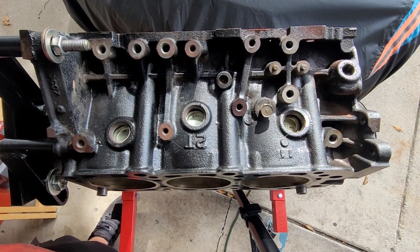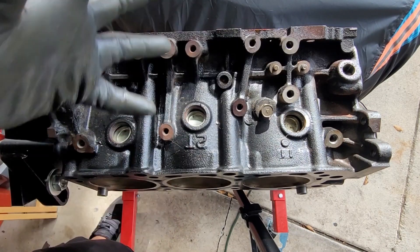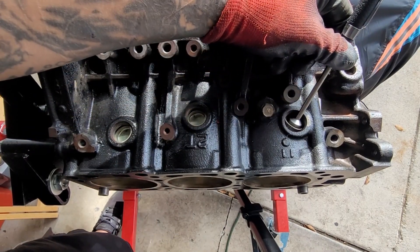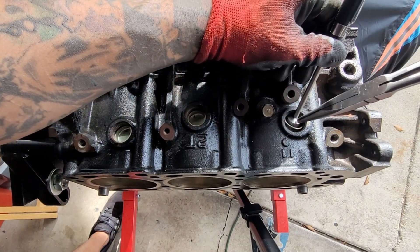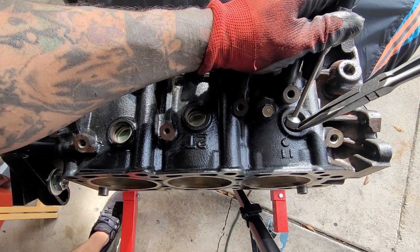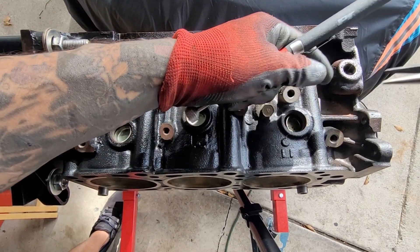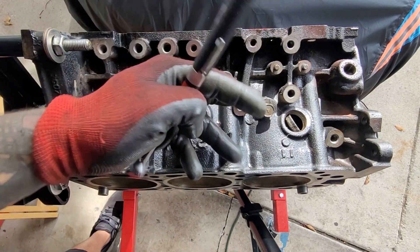That one fell all the way in. I'll get a magnet and try to set it in place before I roll it on its side, and then we'll use some pliers to get it out. I've got some needle nose pliers. Hopefully I can grab onto the side of the freeze plug, and I'm going to kind of just wedge it in place.